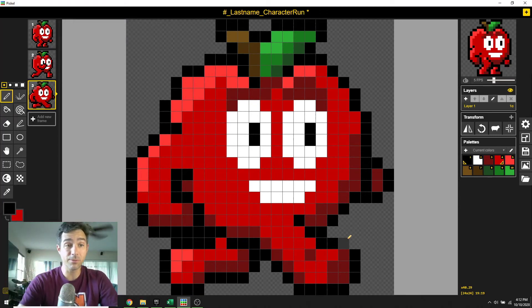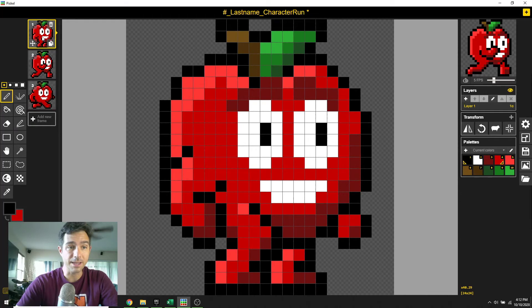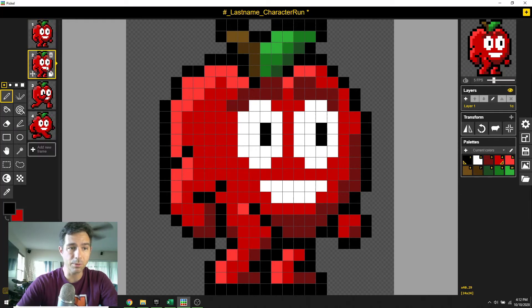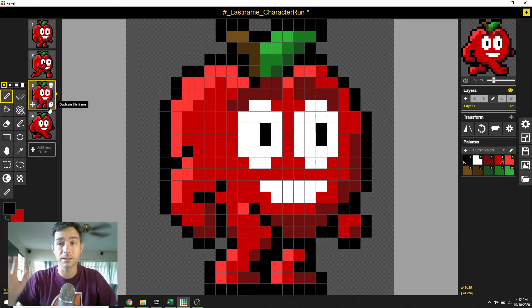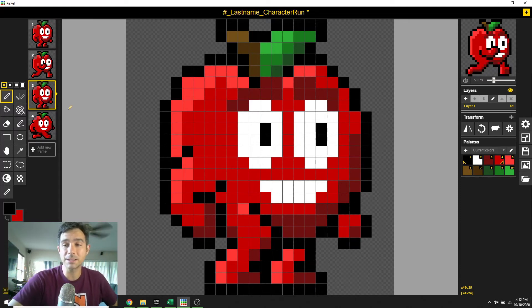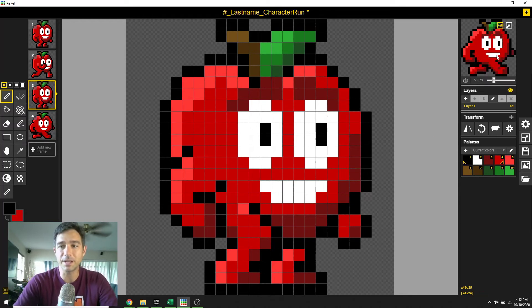So right now we have this three-frame cycle. All we need to do is take this one, duplicate it, and put it in between the other two. Now we have a little run cycle. Realistically, we're using the same frame — frames one and three — twice, but that's okay, it's good enough. Now we've got the basic cycle. We need it to have more impact — it needs to run. Right now he doesn't move up and down at all, and that's no good.